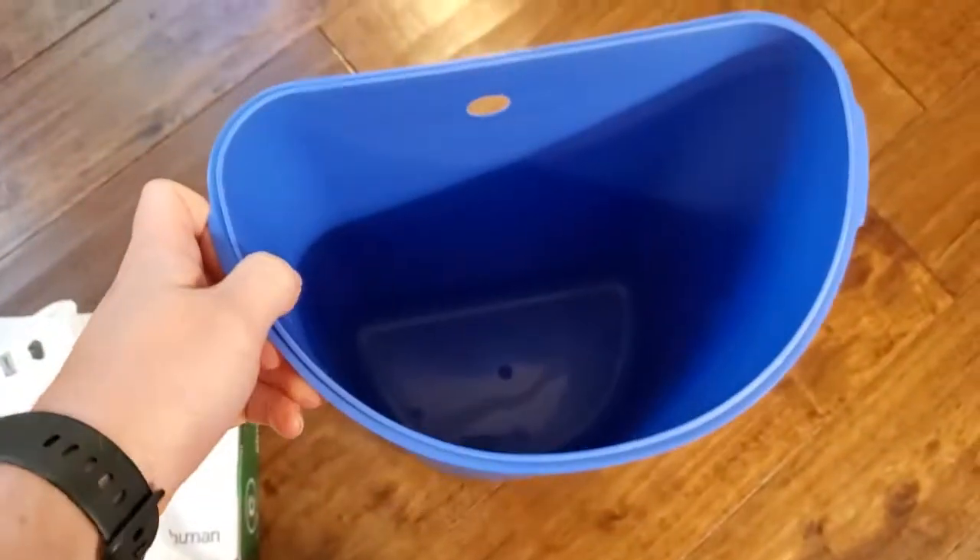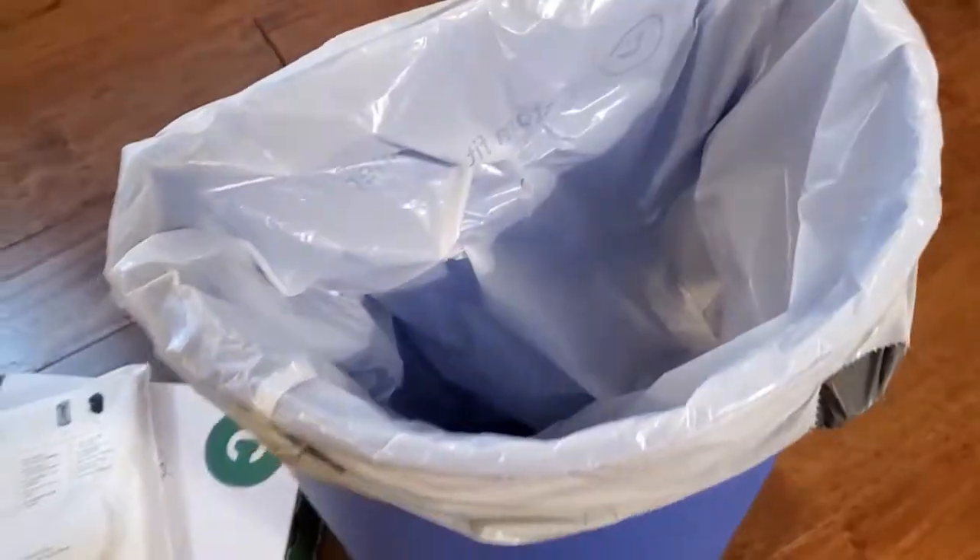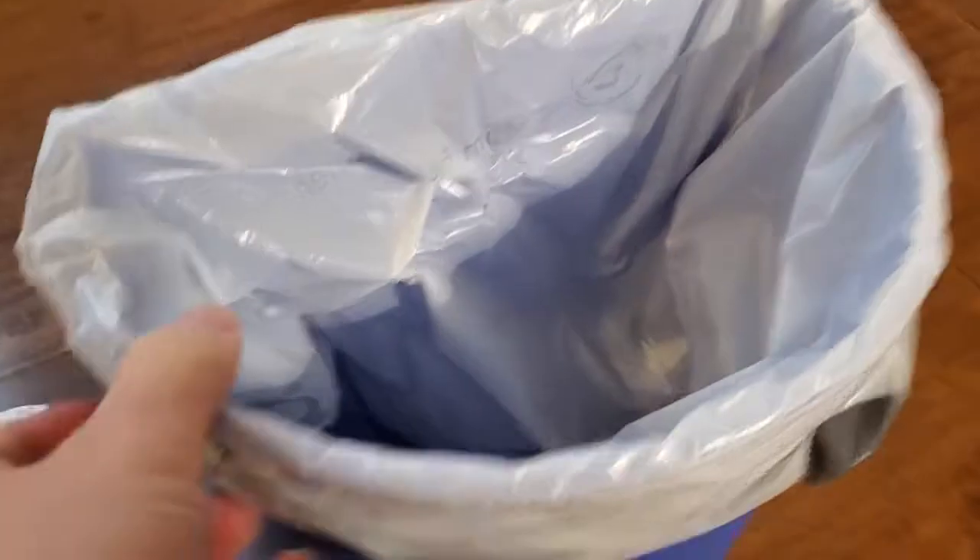To put this in, it's super easy. I'm going to take the insert out of the can here. Let's open up this size C liner and then we just put this in. We just cinch the liner around the top here and there it is — you can see it's the perfect size.